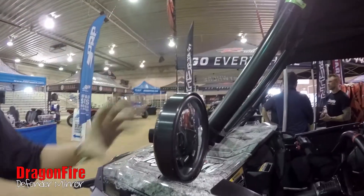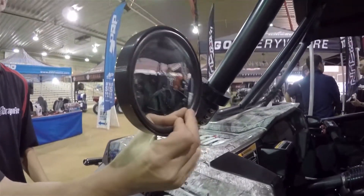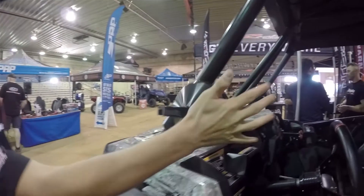As you can see, this is a full CNC billet machined aluminum housing. It's got a push-to-adjust convex mirror for a very wide viewing angle. It's also very easy to use, and the first for the UTV industry is a true automotive-style D10.